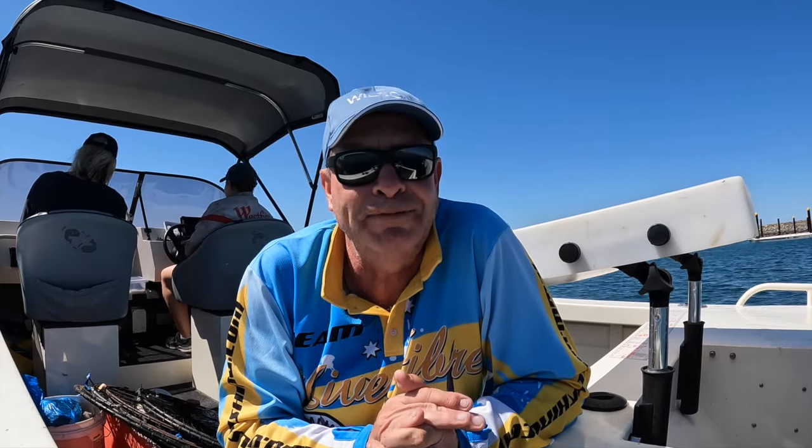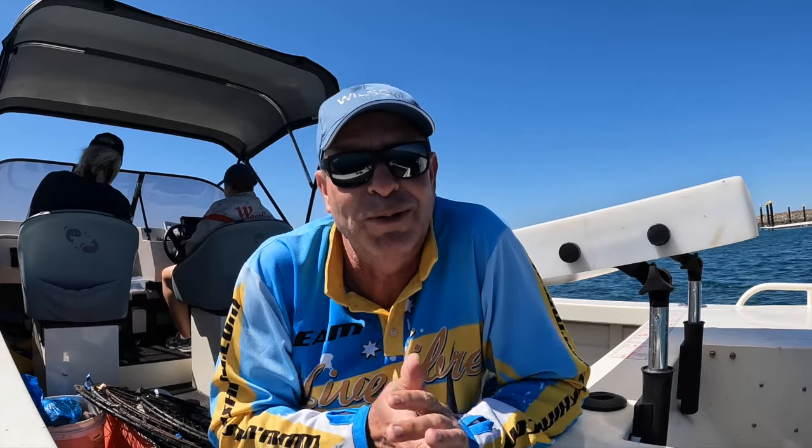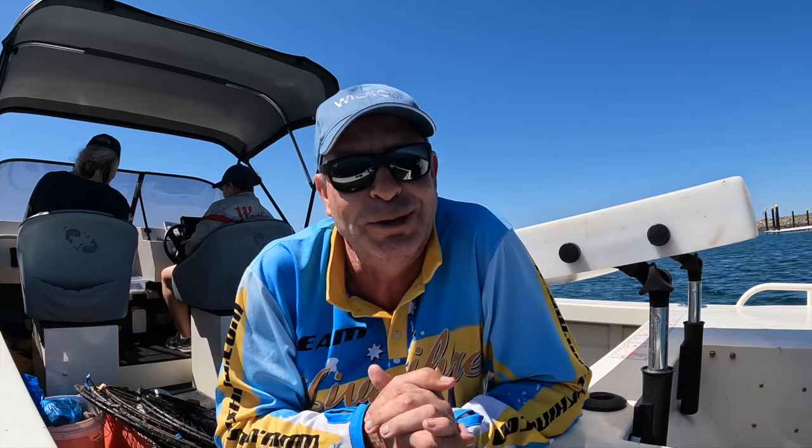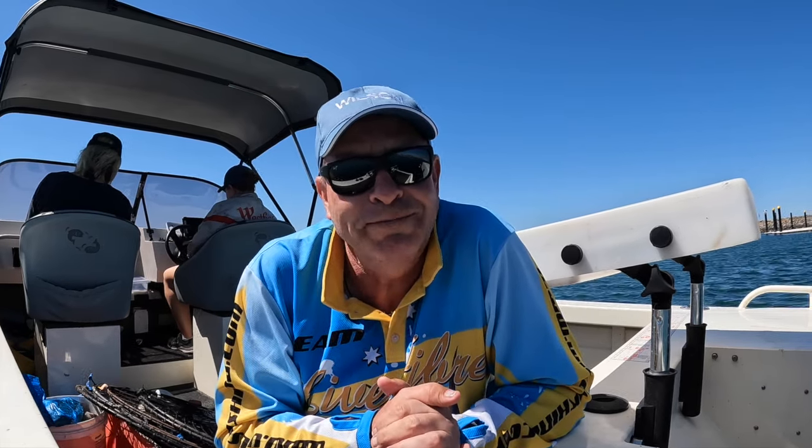I've got both my girls — my wife and my youngest daughter — with me today to help me out. They can do all the hard work and I'll just do the filming. Welcome to another PTP Fishing, blue swimmer crabbing in South Australia. The beauty of doing this is using fish frames as bait — whether they be tommy ruff, Australian herring, snook, red mullet — and we've also got some squid, bream, and all sorts of stuff. It turns the offal into something hopefully very edible.